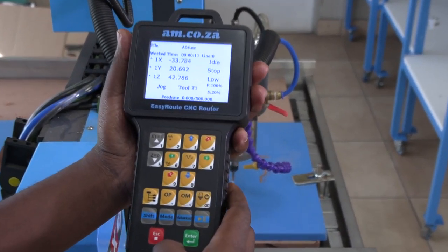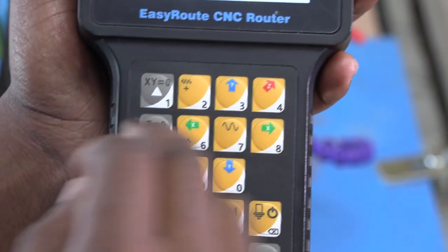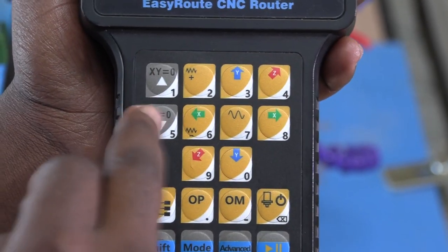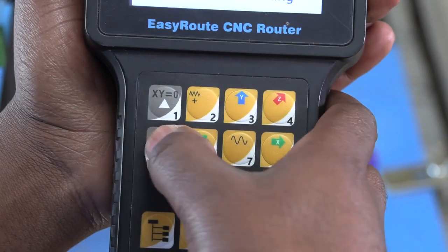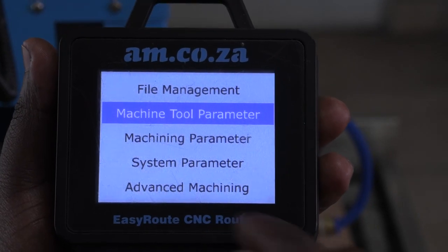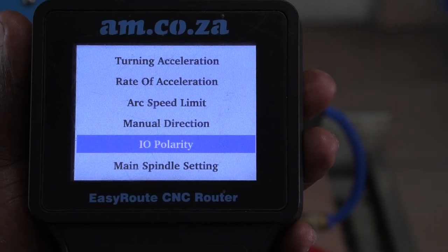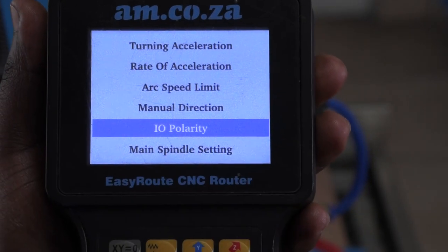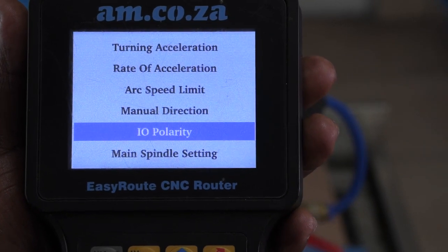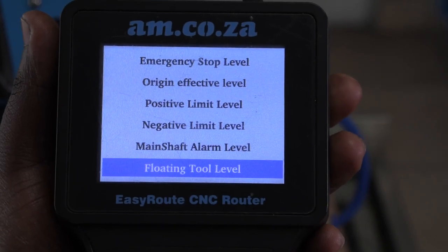Now I'm going to teach you how to activate it. The first thing you need to do is access the menu with this button here. You will either use your XY0 or your Z0 button to navigate your menu. The setting you're looking for is Machine Tool Parameter. You open enter — it's under IOPolarity. You use your enter, and that's where you find your floating tool level.